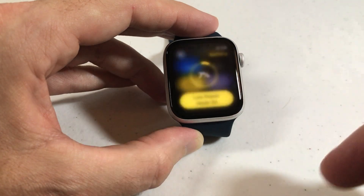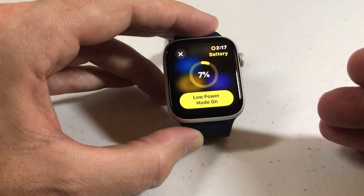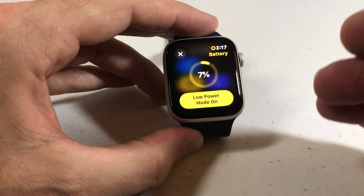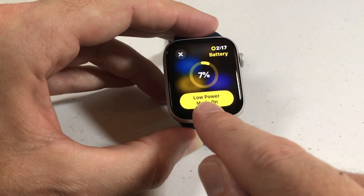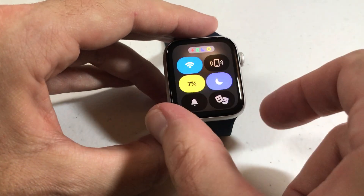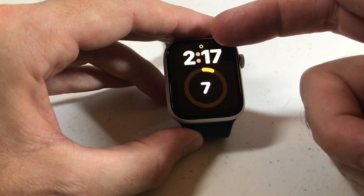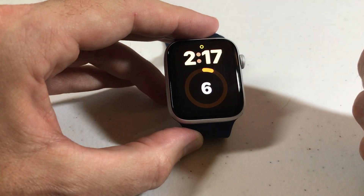I'm just going to go ahead and do turn on. When you turn this on, there are certain things that are going to be turned off, like your heart rate monitoring and your blood oxygen level monitoring. Notifications can be delayed, but it's going to preserve battery life for you. You'll see now it says low power mode is on. If I go back to my main watch face, you'll see an icon up here, and that's showing me that I have low power mode on — that's that little circle I'd mentioned before.